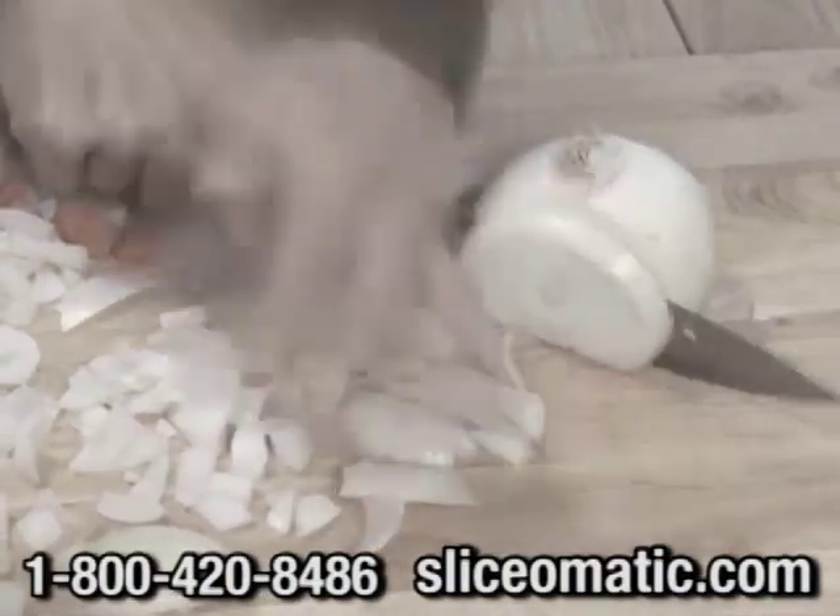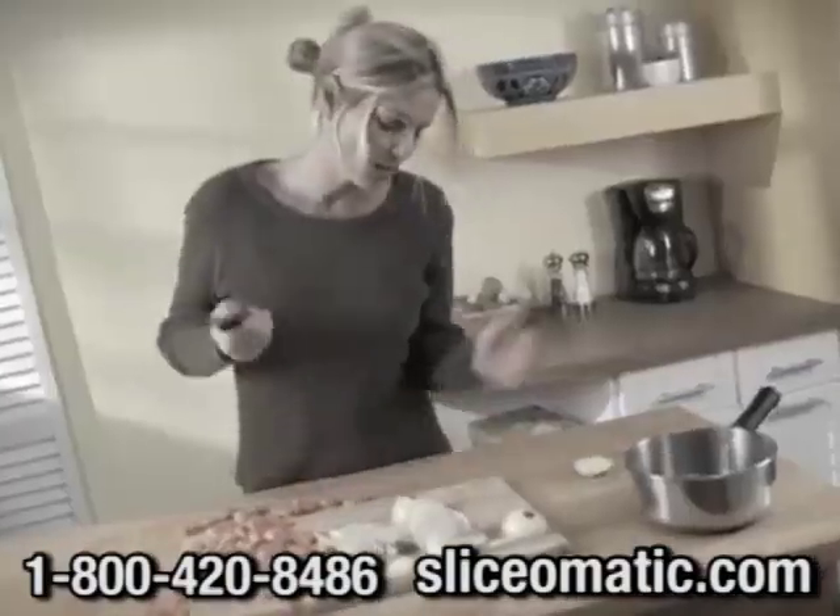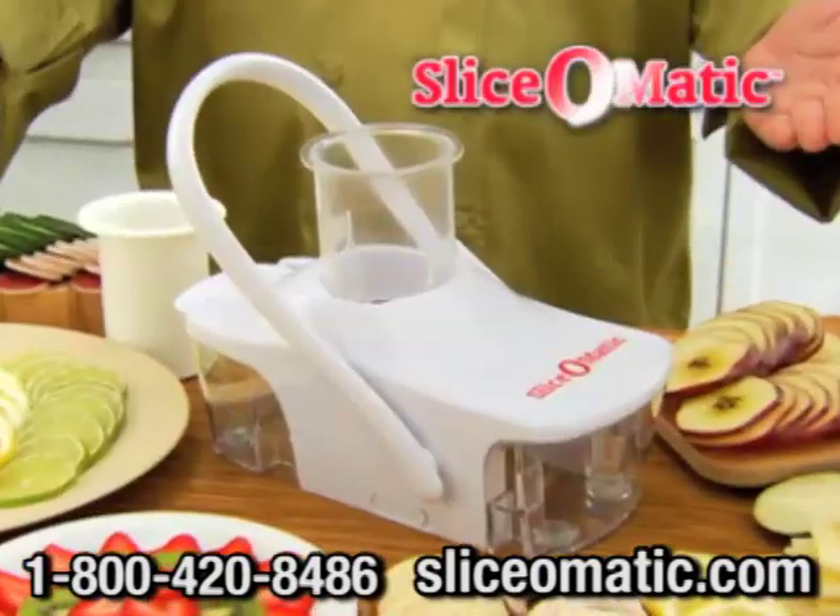Tired of all that chomping and slicing? It's such hard work and takes forever. Well, now there's a faster, better way with Slice-O-Matic.